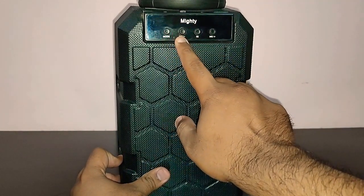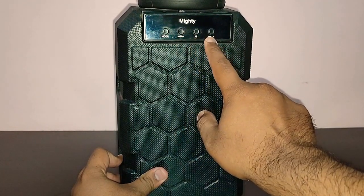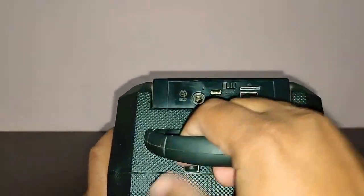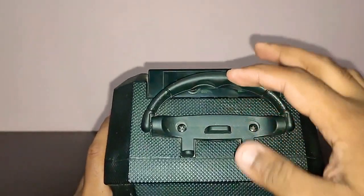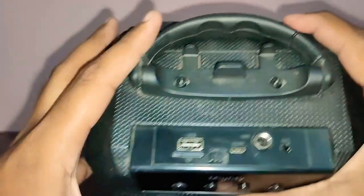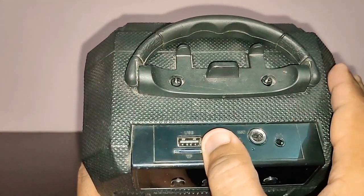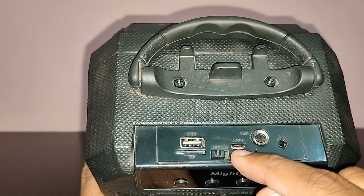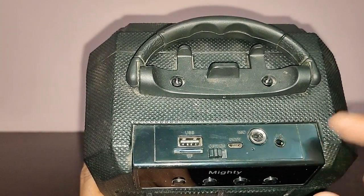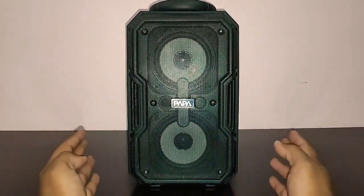Nothing on the sides or back, but on the top you've got the mode button, back and minus volume, play/pause, and forward and plus volume. On the top you've also got a nice, robust handle. On the side you've got a USB input, micro SD card input, on/off toggle switch, a micro USB port for charging, the mic input and the auxiliary input. Overall it looks like a very good speaker, but let's see how the sound quality is.